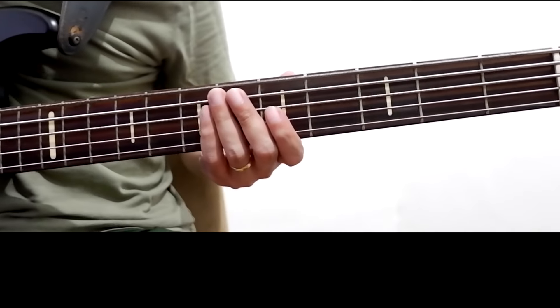We're just gonna add a little something to the riff. Once again, this is from the G major or Ionian scale and we are going to use this shape.